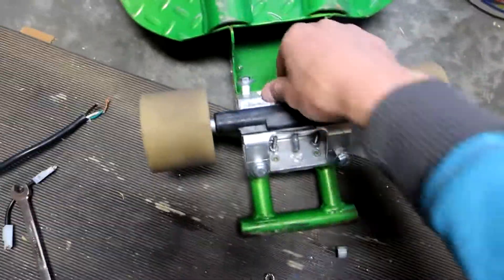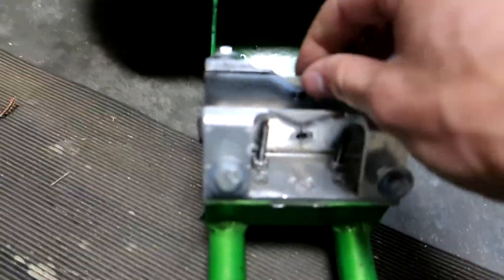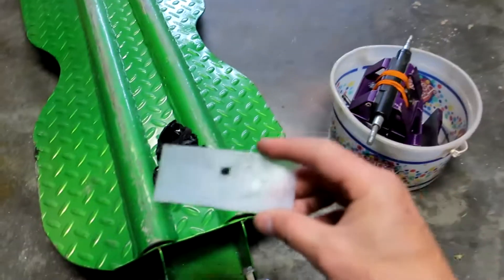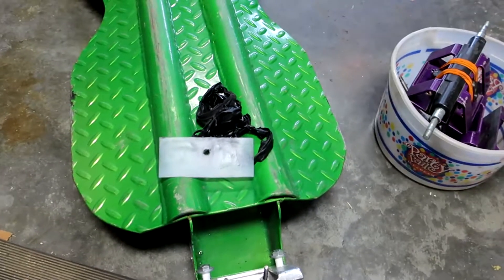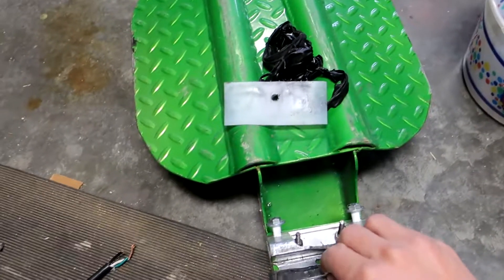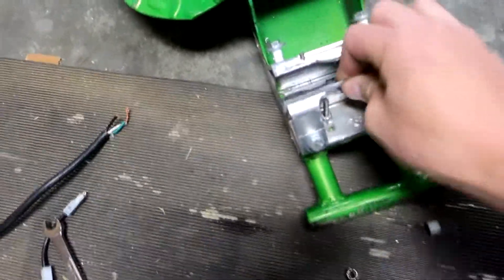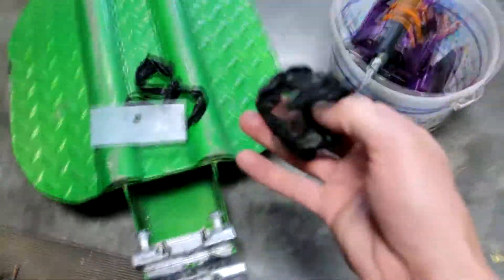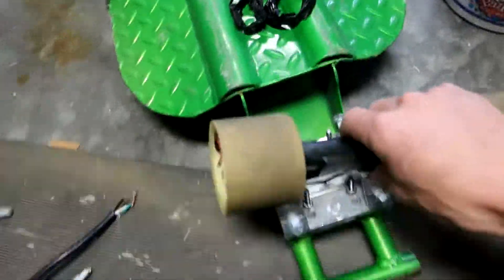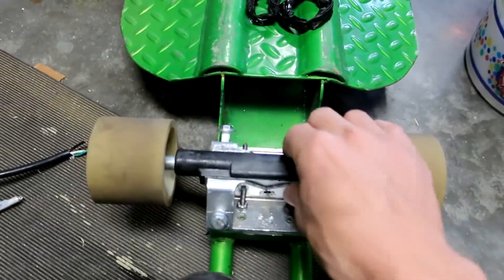The other thing I've done — if I take this apart — is I've also got this sheet of high-density polyethylene from a bottle of windshield cleaner. I've got two, one on each side. So aside from having this more rebound-y material, I've also put some low-friction shims in there so that there's not very much friction between the hanger and the base plate.